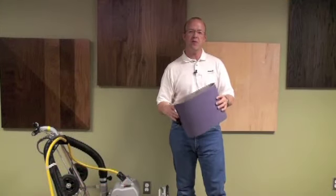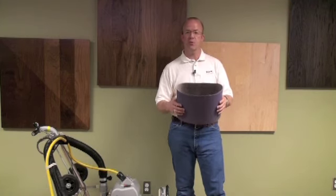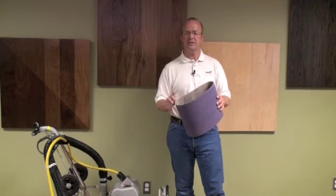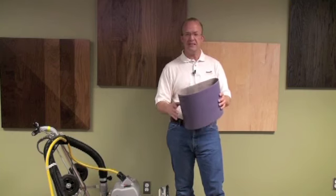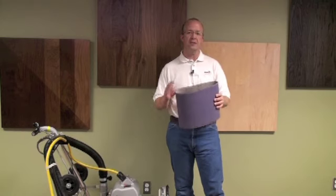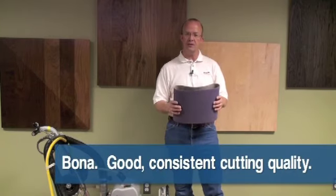For the second half of the test we're going to put used belts to the test. These are still 50-grit and have about 100 square feet of usage from running on a raw wood panel in our training center. Our reason for this test is to show what we've always said about abrasives in our product development: we don't want something that's just really aggressive right out of the box, but something that performs well across the life of the product. Some other products are very sharp new because they're not really made for hardwood floors, and because of that they tend to die off quickly. Our product, because it is made for wood floors and for the machines they go on, delivers good consistent cutting quality all the way across the life of the product.